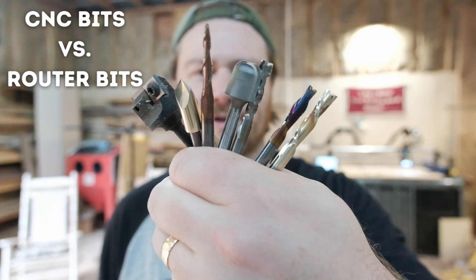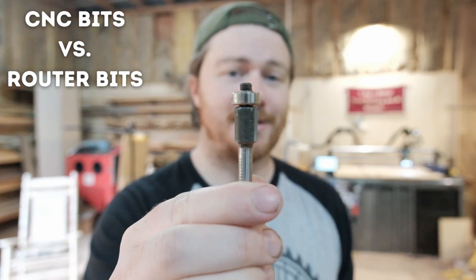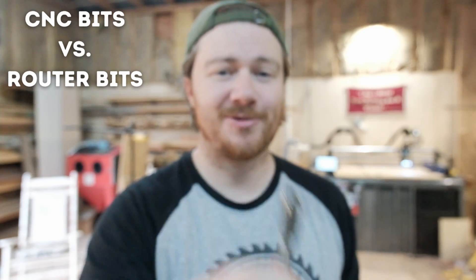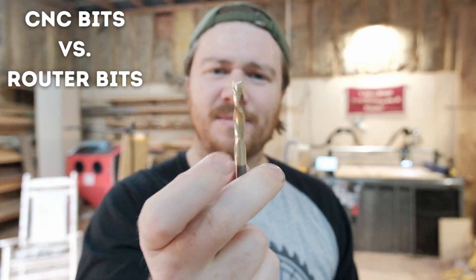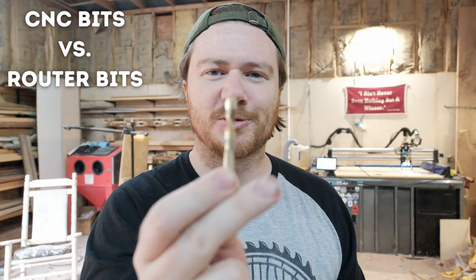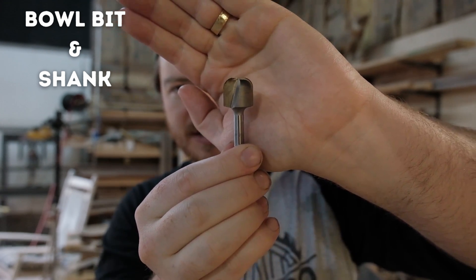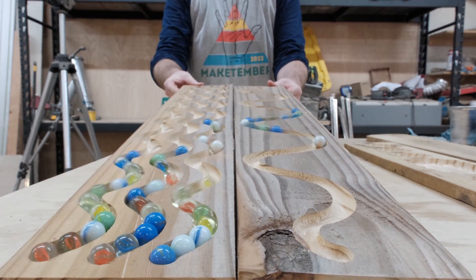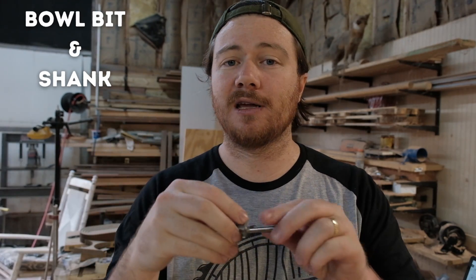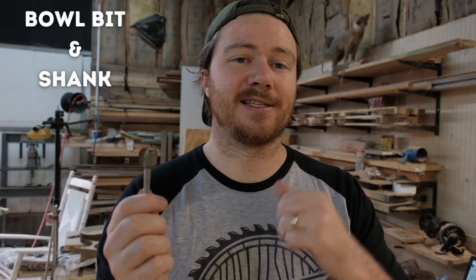CNC bits and router bits are often referred to as the same thing. What you want to make sure you do not get is a router bit that has a bearing on top — it isn't going to interact with your material very well. Bits are often referred to as end mills or router bits. This is a bowl bit, three-quarters of an inch in diameter, with little radiuses on the corners. You also need to be aware of shank size — make sure the shank matches the collet size on your machine.